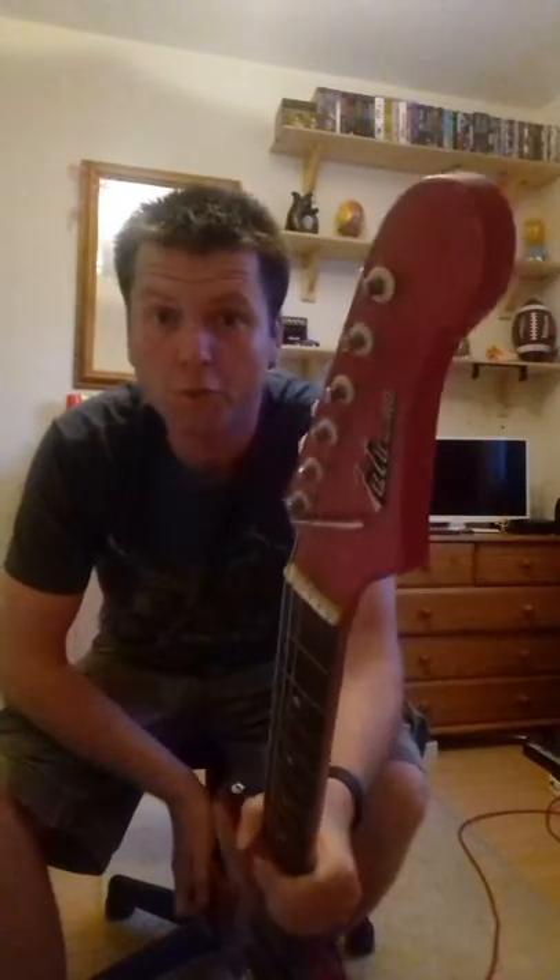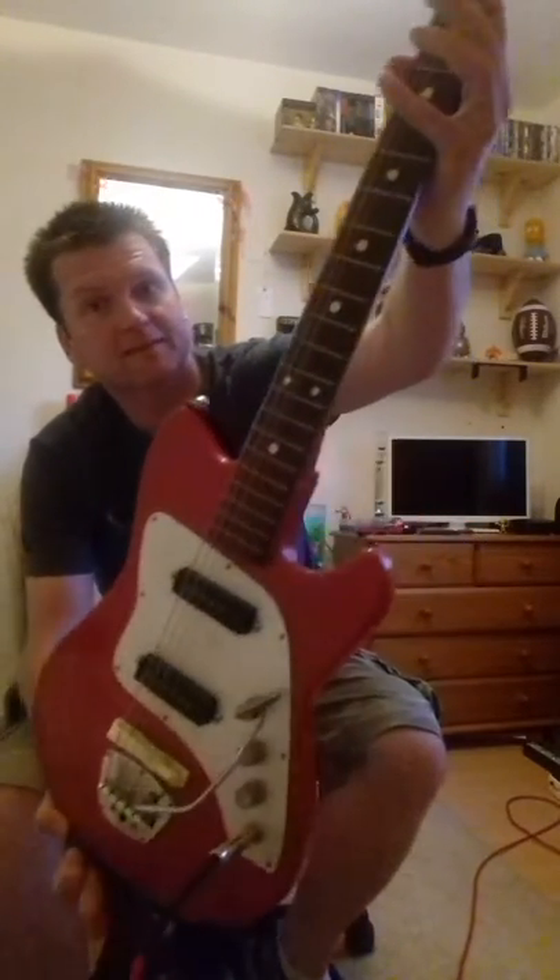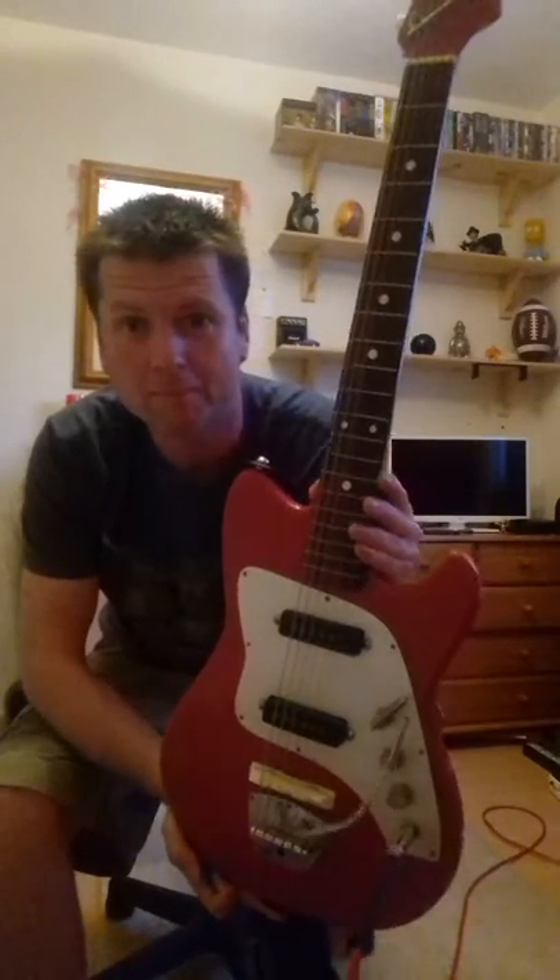This is a Futurama Sophomore. It was my dad's guitar from the 60s. I think he had it in 1964. It cost him £4 from Crane's Music in Wrexham. That's what I believe.